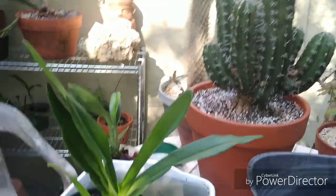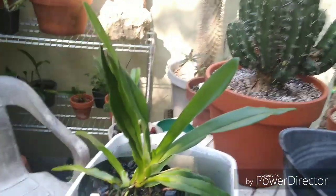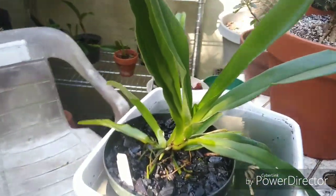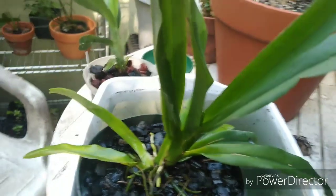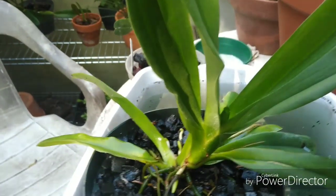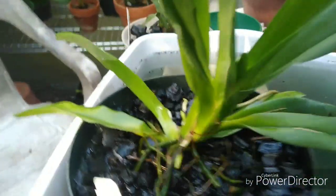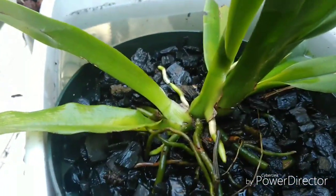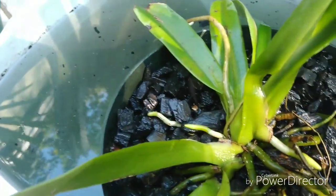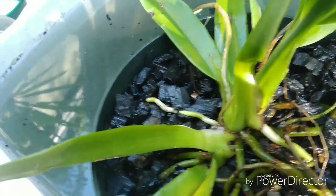Good morning and welcome to the garden. Just wrapping up on fertilizing with the Angraecums. Check out the root growth on this — this is Angraecum eburneum which I just got about a month or two ago. Check out all the new roots — this thing is going bananas, I love it!